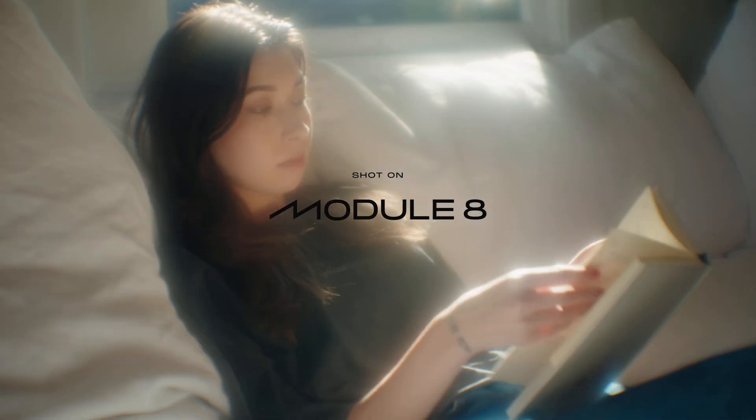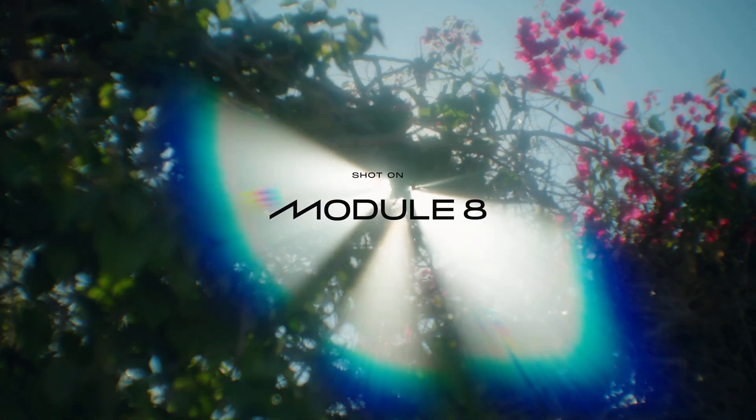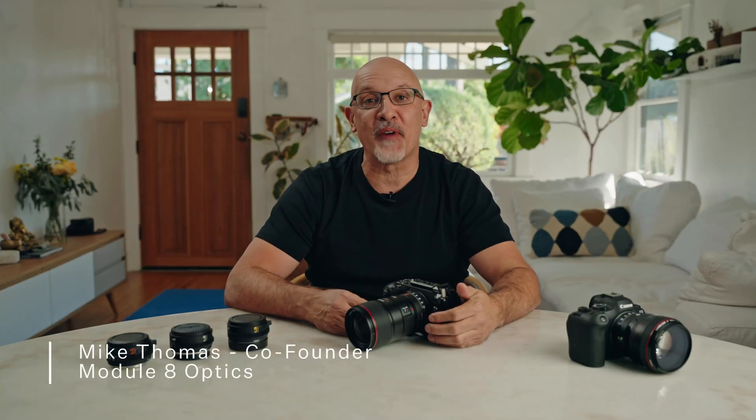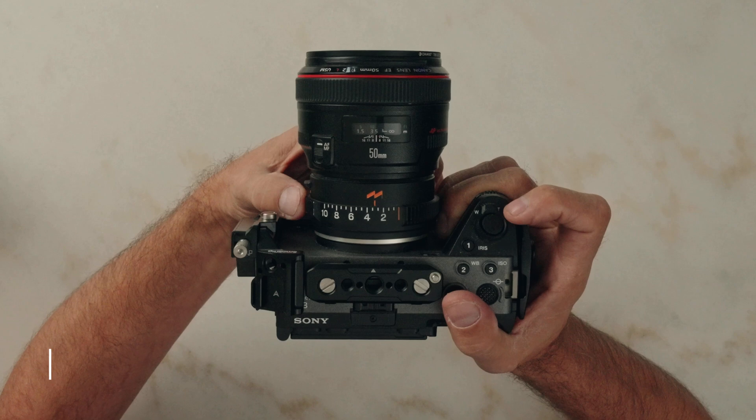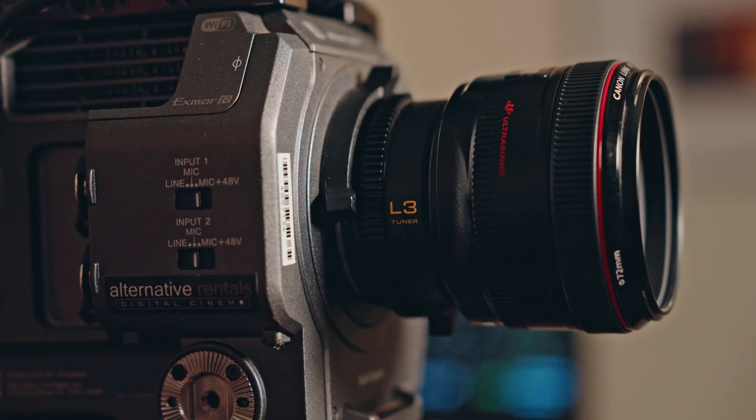For Module 8, accessibility to every filmmaker was our goal. Hey, I'm Mike Thomas, one of the co-founders of Module 8. I'm here with our Module 8 tuners, and in this video, I'm going to show you how to get started and get the most out of your tuners.